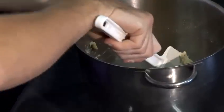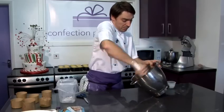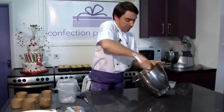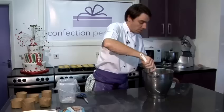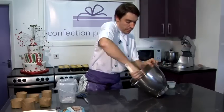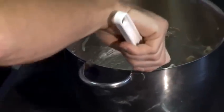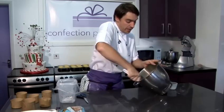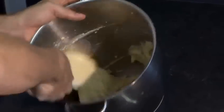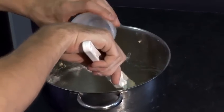When that's incorporated, start adding the milk a little bit at a time — probably in about four stages. I'm just adding a little bit of milk at a time so it incorporates into the batter much easier. If you were to put it all in at once, you'd find the milk and batter would slop around everywhere and it would actually end up taking longer.